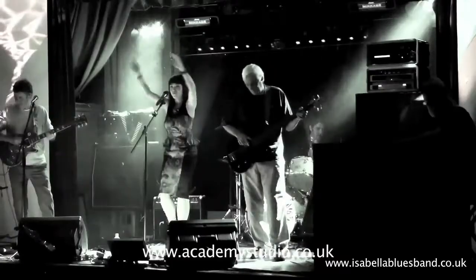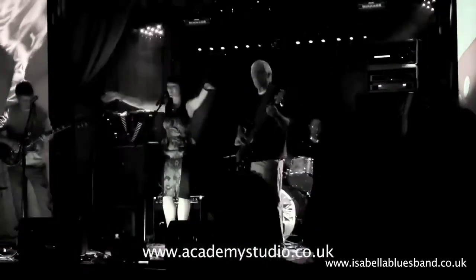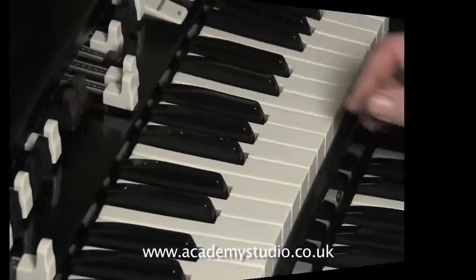How to play the introduction to Gimme Some Lovin'. I frequently get asked for this, so here it is. The band that I play in has a female vocalist and it's in the key of F, but the original key I believe is G.